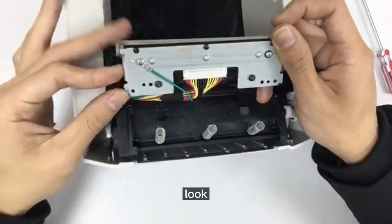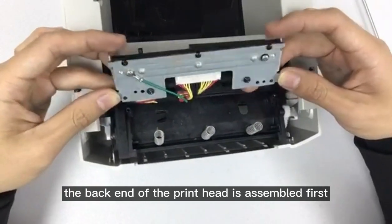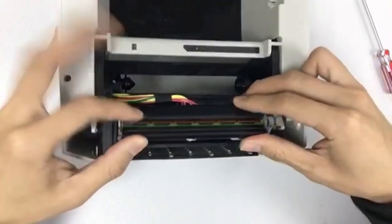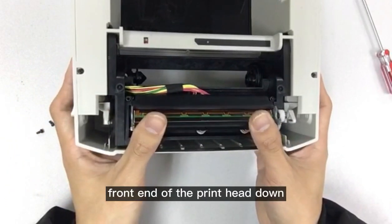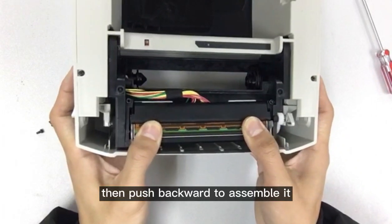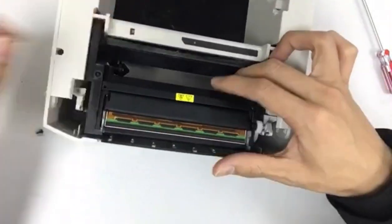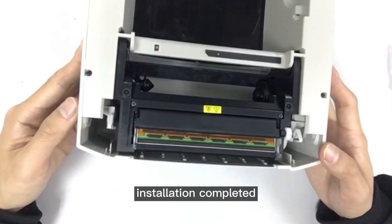The back end of the printer head is assembled first, like this. Then press the front end of the printer head down and push backward to assemble it. Install the cover and tighten the screws — installation completed.